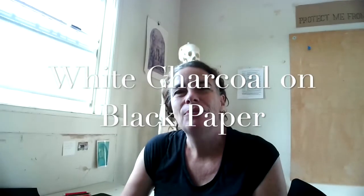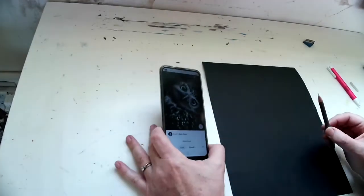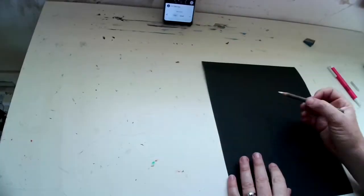Hey you guys, I'm going to do a demo of drawing this picture just using our black paper, the white charcoal pencil, and the eraser. We have the paper in front of us and I'm just using the image on my phone.